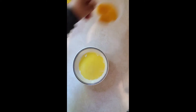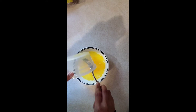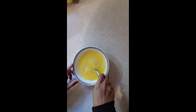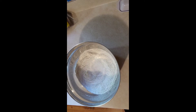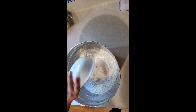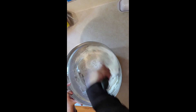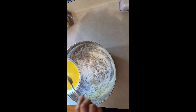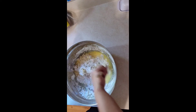Together with 3 egg yolks — mix it well. Now we can add the yeast to the flour, mix it well, and then we can also add the milk mixture.